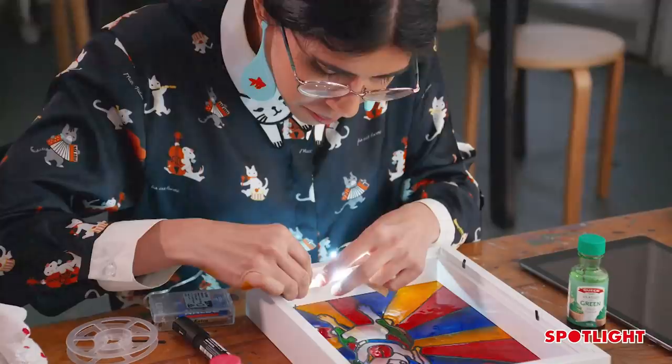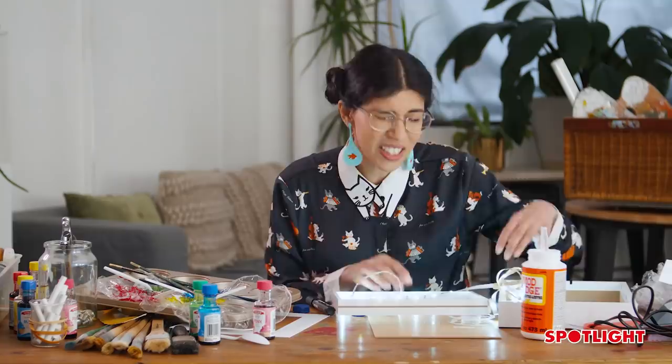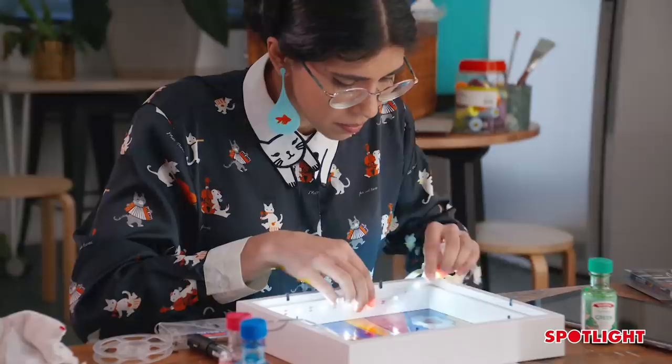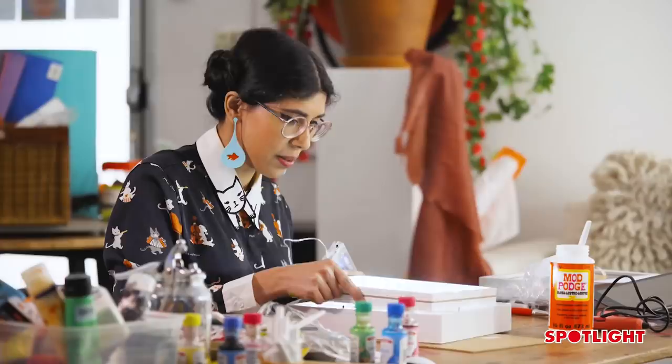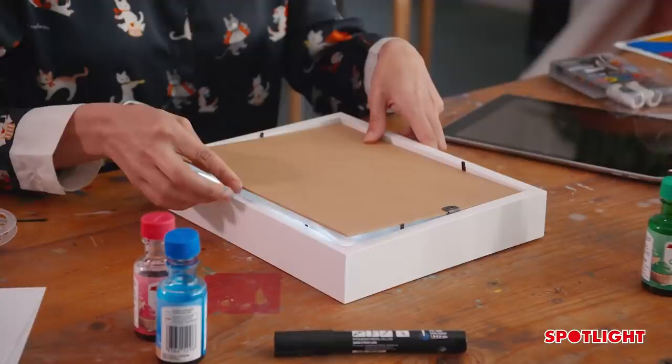These lights have double-sided tape, so all we need to do is peel the back off. I love using lights in my crafts — they're such an easy way to make something a little bit more exciting. Here's a really hot tip: try to put the power cord down in the bottom corner so that when we insert everything, it's nice and tidy. Close it up and we've got our shadow box!